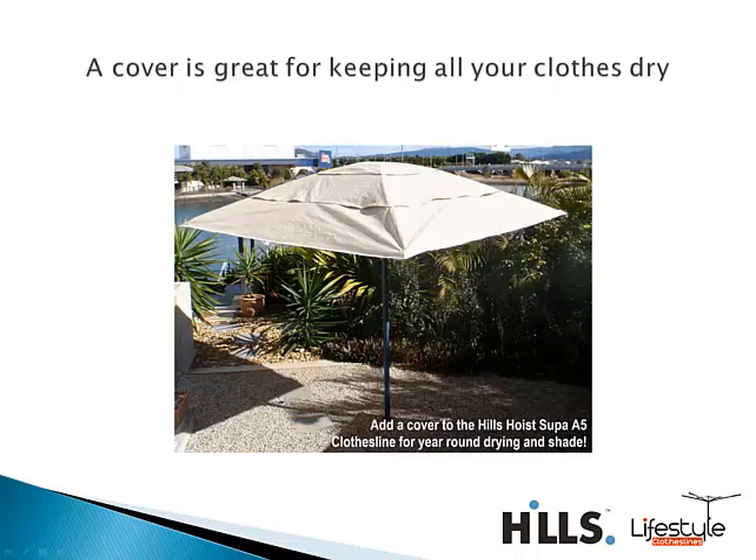You can also get a waterproof cover for the clothesline, particularly with the Super A5. It's a very large clothesline, so the cover for this model gives you a really good shade area for the backyard, as well as great protection for your clothes or washing on the line, especially if it's raining. You can leave your clothes there without worrying about them getting drenched.